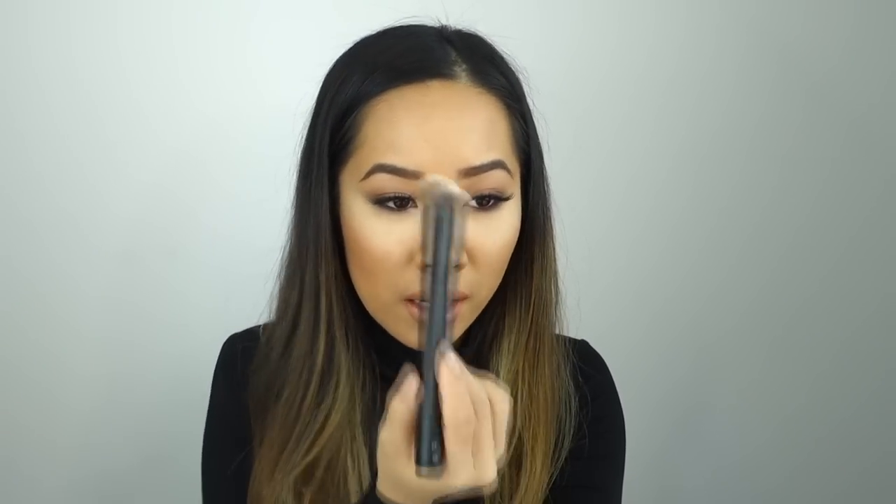If you really want to achieve that Kim Kardashian makeup look, you can also add highlighter around the T-zone, down the bridge of the nose, around the mouth, and then apply the banana powder in those areas.